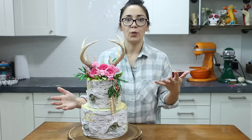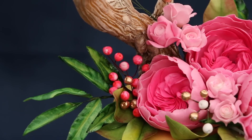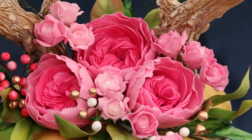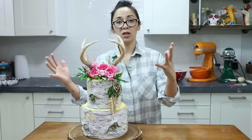You cannot have a boho cake without some beautiful pink and gold flowers. So we've got a really pretty Juliet rose, a very small delicate garden rose, some filler leaves, some berries, and some beautiful little gold feathers to tie it all together.